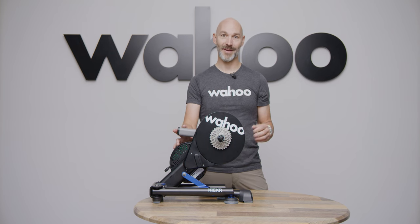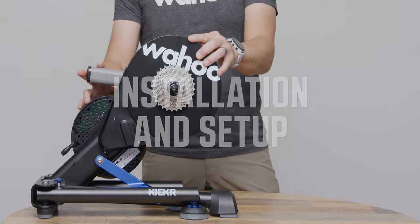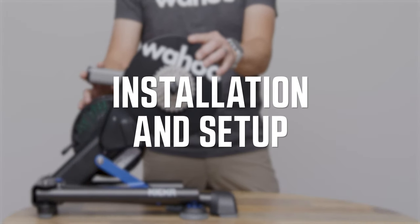It's a good idea to make sure that your bike is compatible. You can go to the Wahoo website and check the compatibility list. The bike I'm riding has a Shimano 12-speed cassette, so I'm going to make some adjustments to the KICKR to get it ready for my bike.